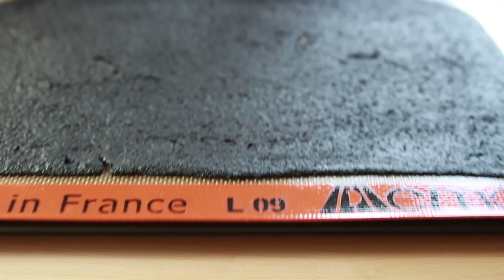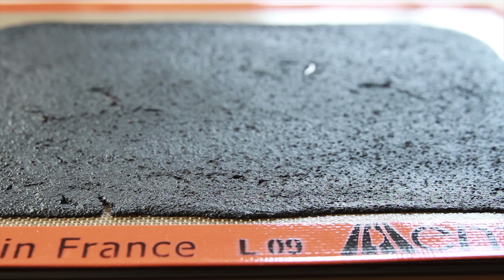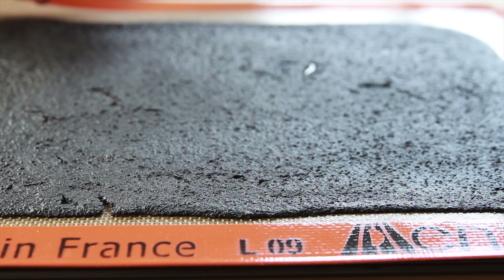You can test if the fruit roll-ups are done by touching the center. It shouldn't stick to your fingers or indent when you touch it.